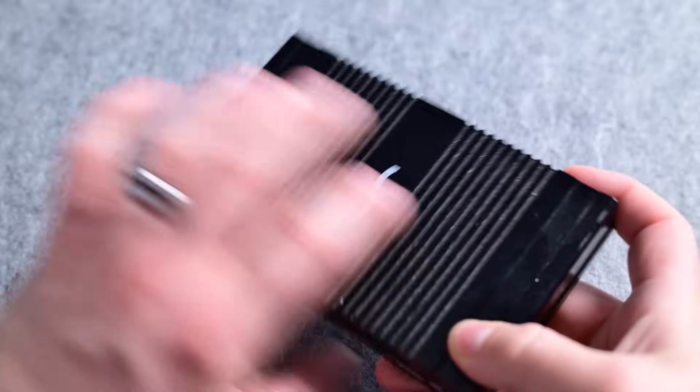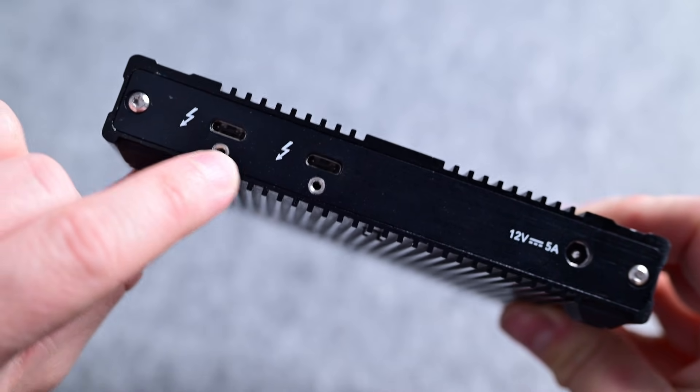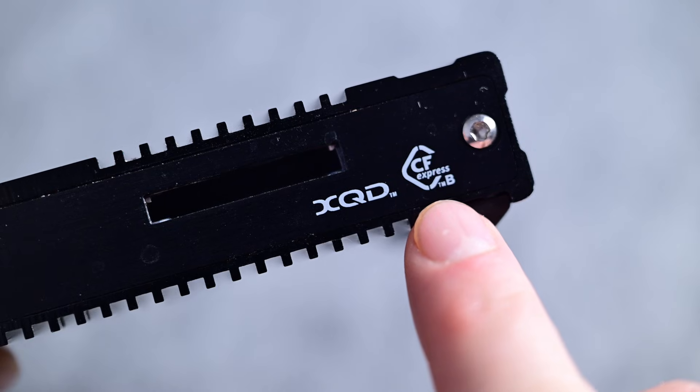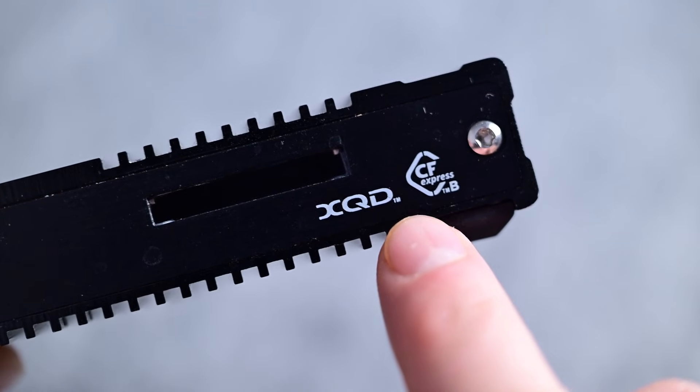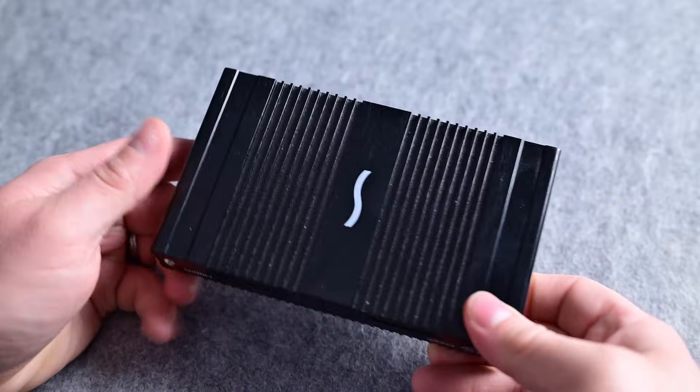Personally, the one thing I feel is actually missing here is a CFexpress Type-V reader. It's about time. Many cameras do use SD or microSD, but more and more have been switching to CFexpress Type-V. It's the high-end cameras that use this format, and this is supposed to be a high-end dock. Fortunately I do have a Thunderbolt dual CFexpress card reader, but I'd rather not plug in additional accessories. Let me know if there are any other ports you'd have liked to see, or any you'd swap out.